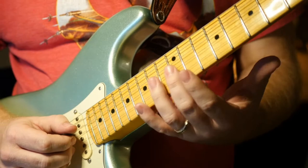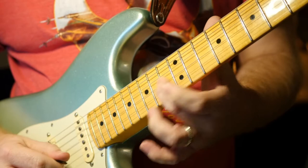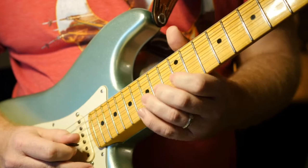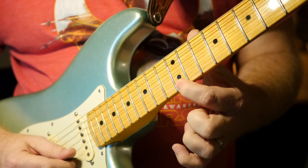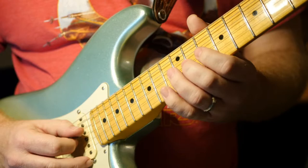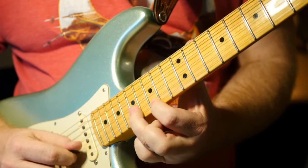Kind of that same spot again — you slide from the 12th fret on the third string, and then you bend on the first string. Slide from 12 to 14, and then 13 to 15 on the B string, second string, and then bend on the 12th fret. Then you're sliding from 15 to 17, and that's the 15th fret there.